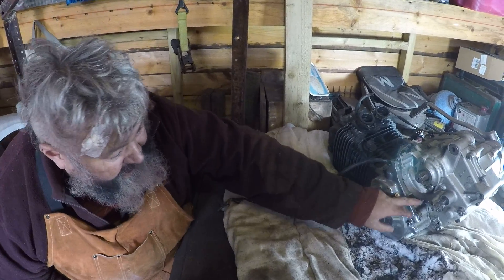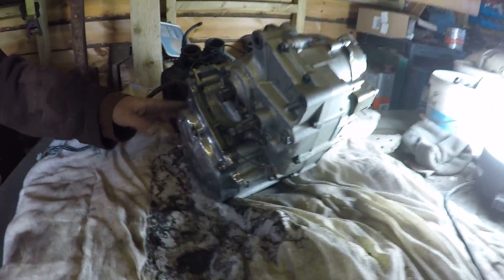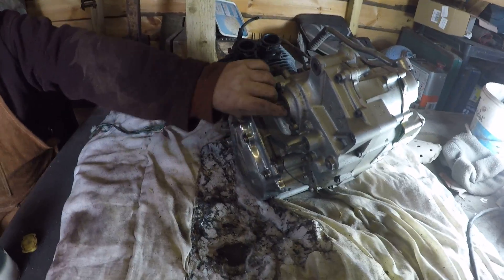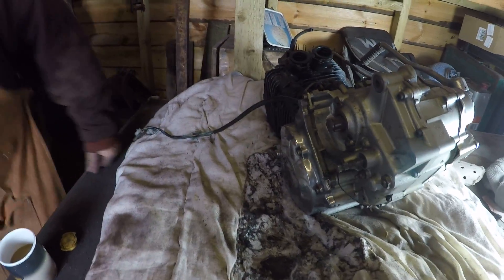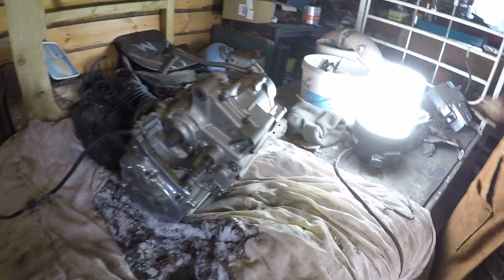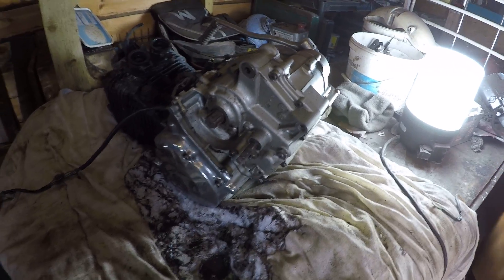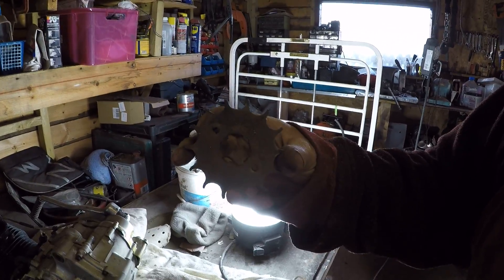That's just the neutral light switch — it goes down onto there, but it will always come off because there's no gasket underneath it. I need to send for a gasket when I send for a new sprocket. The sprocket on here — I've seen some worn sprockets, and that's what I call a little bit worn.